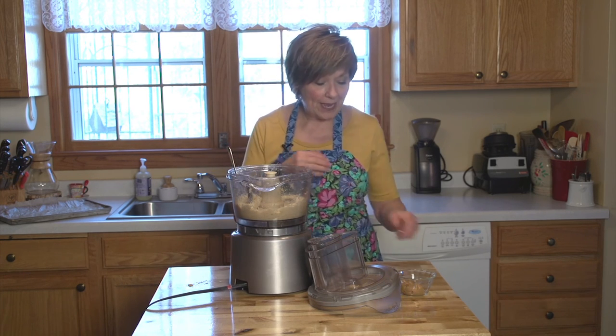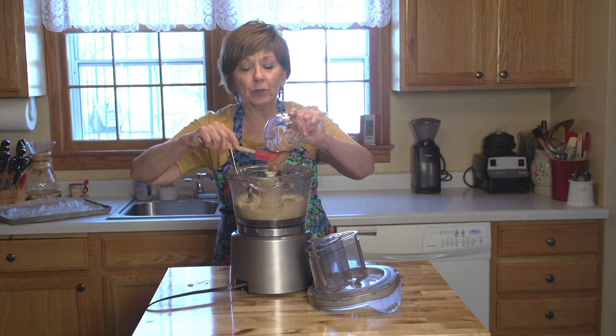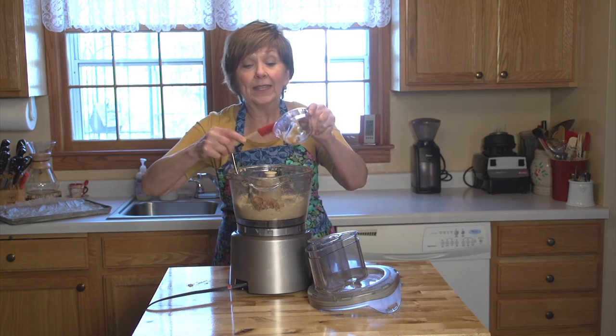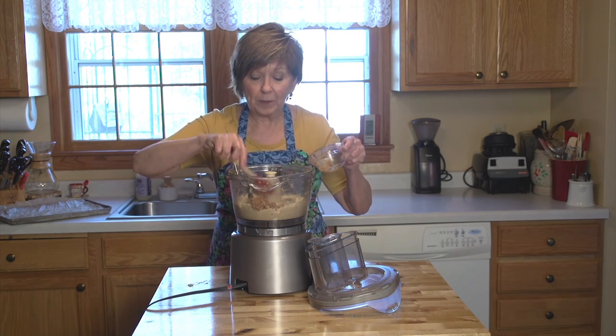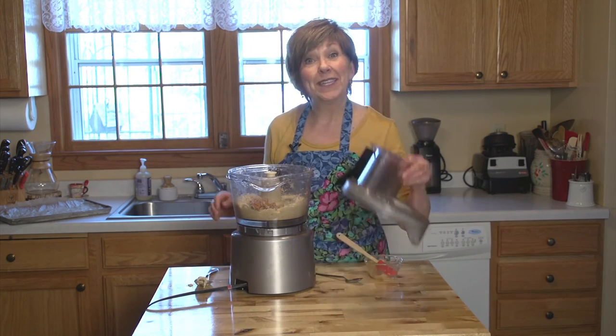Once it's creamy, it's time to add the peanut butter. So today I have two tablespoons. I like to start with two tablespoons and usually it's enough, but you can always add more if you need a little bit more. Then I'm just going to give it a little whirl and then it'll be time to taste it.